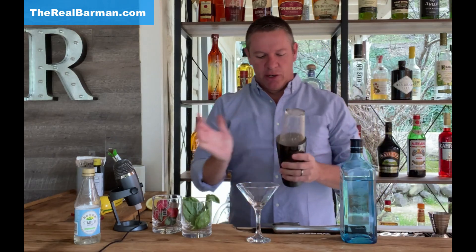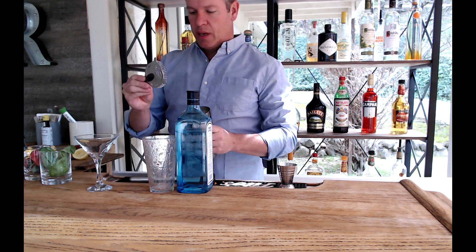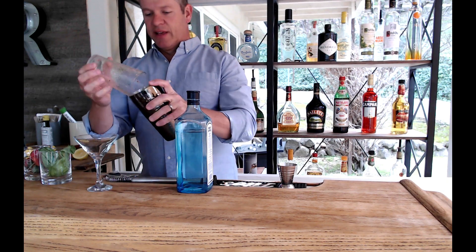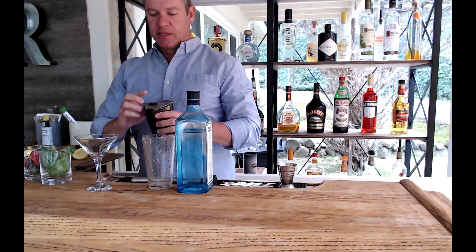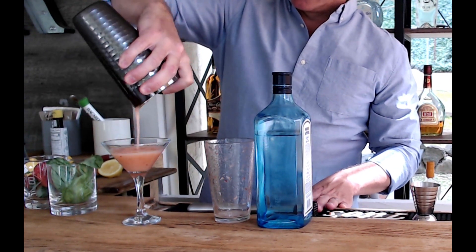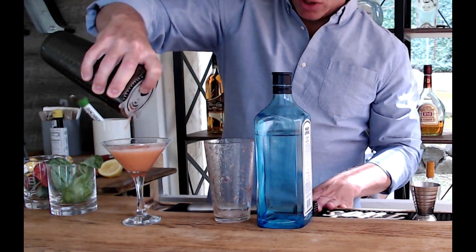Get our martini glass — nice if you can have it chilled. I'm going to use a strainer. A lot of times I like to strain without one, but we have a lot of pulp — we've got basil in here with a lot of big pieces — so I'm going to go ahead and use a strainer and strain it over. It's a lot easier to use a strainer as well. And that's a perfect pour.